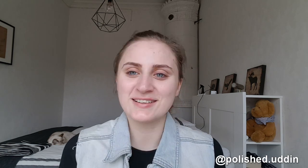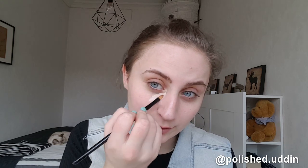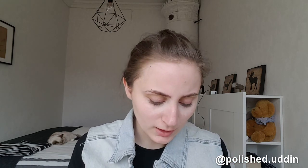Then I am going in with some concealer under my eyes, mainly because I look so tired. I am using this concealer — it is the Pro HD Brow Palette from Freedom Professional Makeup. It's the only one I've got right now and it works. I'm just taking that and going under my eyes, and this works for just brightening it up a bit. I'm actually going to try and put that on my lids as well, just as a base.